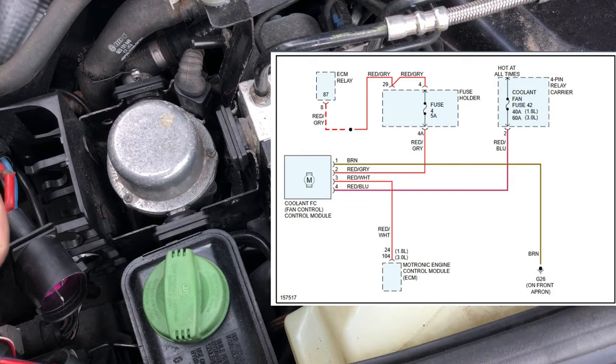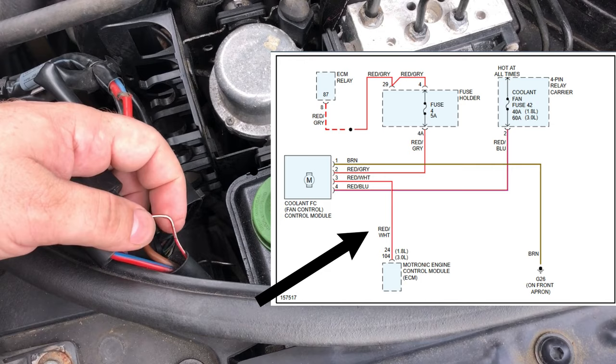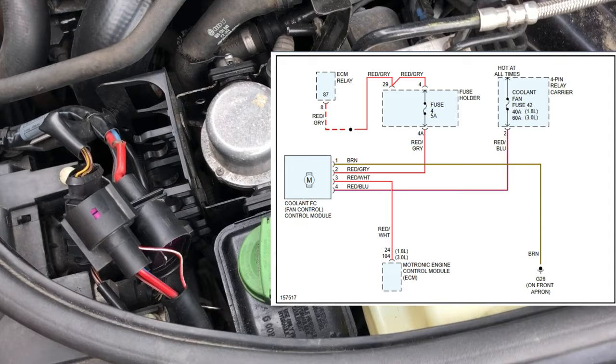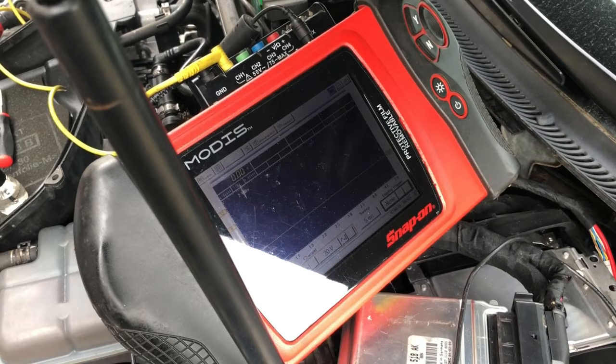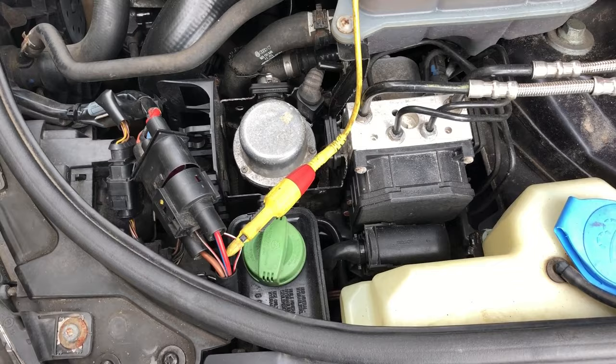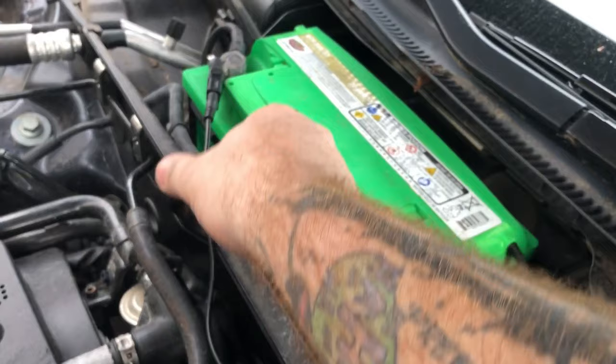This red and white wire right here is the control wire for the cooling fan control module. What I'd really like to do is hook up my scope to it and see if the computer is telling this fan to turn on. I'm not using anything crazy today — just my old Modus, it's still my go-to when things aren't that serious. Let's hook up to it. Now you can see that we're pierced down to the control wire and grounded at the battery to reference zero.